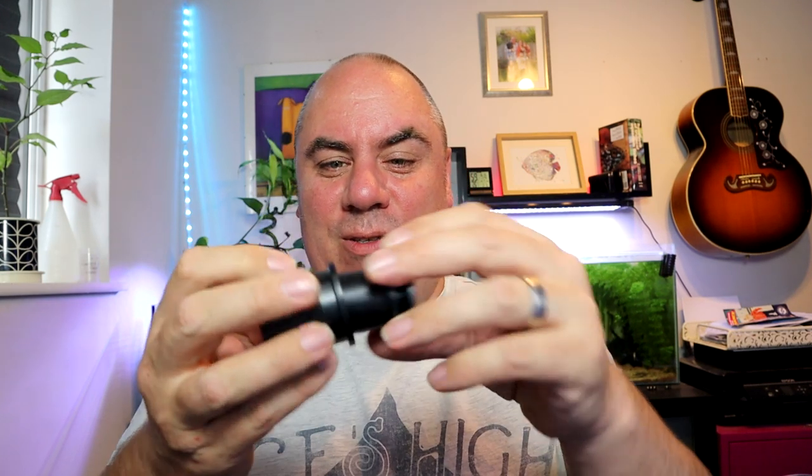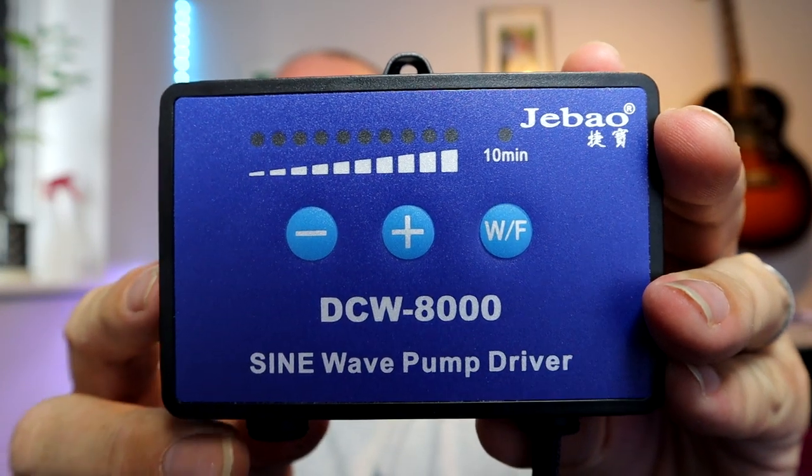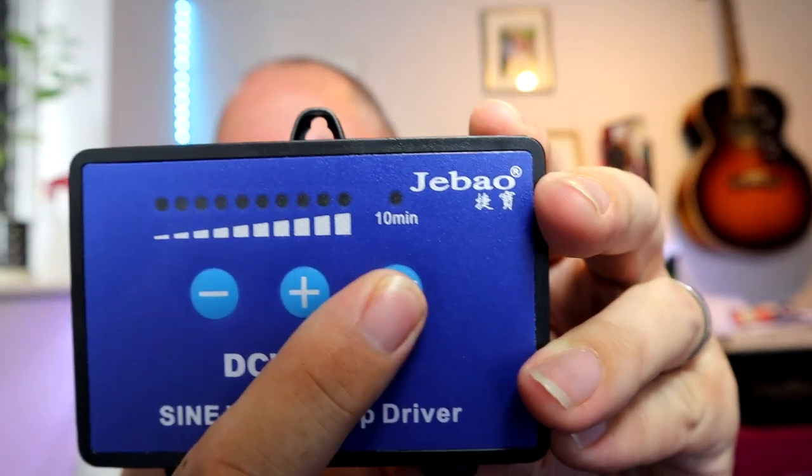It comes with quite a comprehensive set of attachments — lots of nozzles, seems to be two of everything, which is always good. You've got the controller itself where you can ramp it up or down on the power, and you've got a feeding or water change button. Basically you press that and it'll give you 10 minutes with the pump off so you can feed your fish or do a water change, and then it'll kick back in so you don't forget about it. Very good idea.